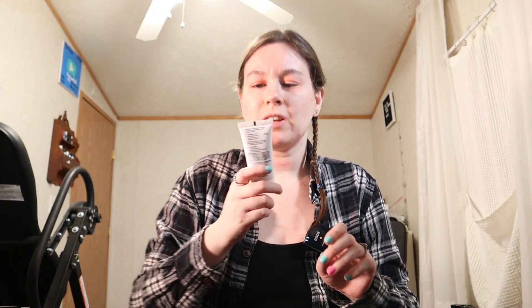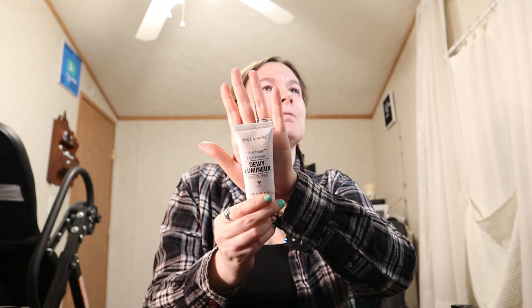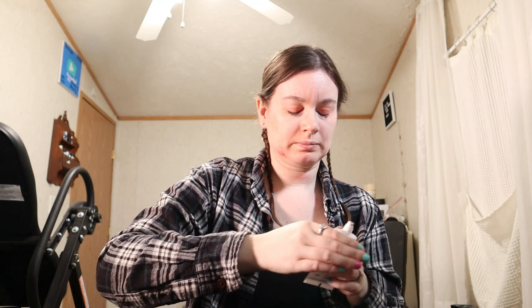All right, that's better — here's how my eyes are looking. Now for primer today I'm using the Wet n Wild Photo Focus Face Primer in Dewy Luminex. I got a lot — I just had to wipe some of that off, that's wasteful. Don't squeeze it all into your hand like I just did, guys.